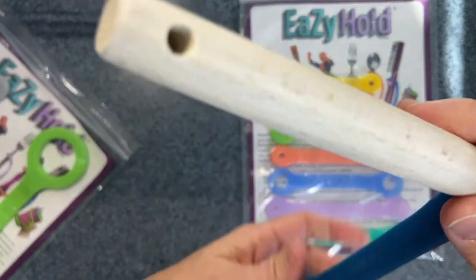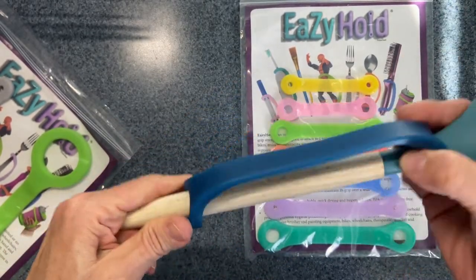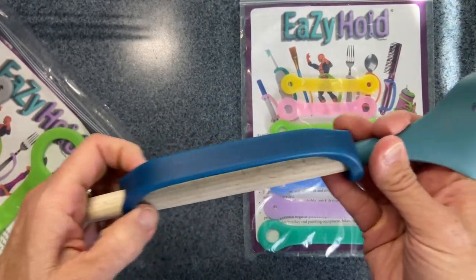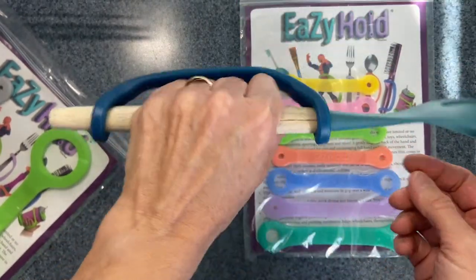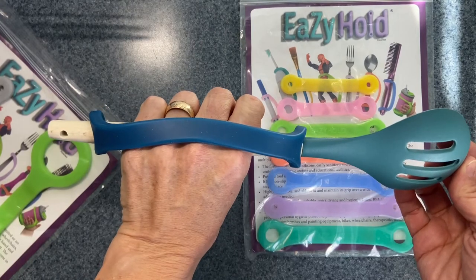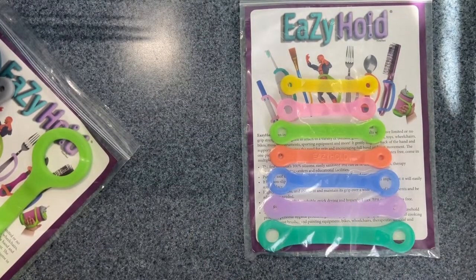Really easy to put on, and then also because of the silicone, they don't slip. They're non-slip once you have them in the position you want them in, and then it allows you to hold onto something without necessarily having to have a strong grip. You can just hold — even if you let go of the spoon, you'll still hold onto it.